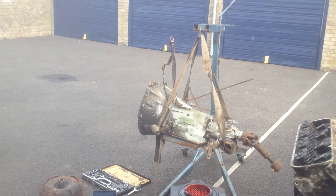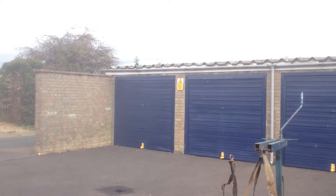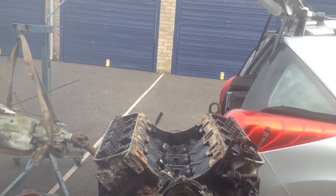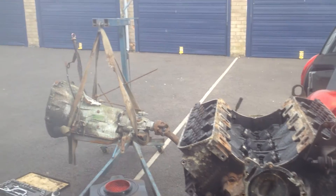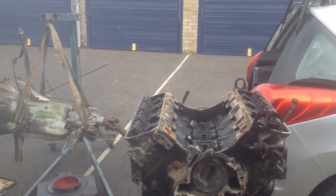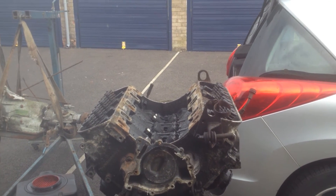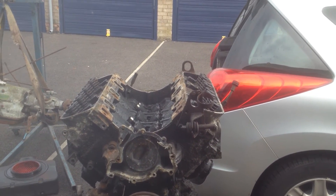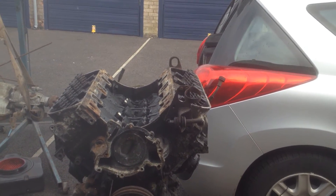Nothing's happened with the Corvette lately. As you can see it's just started raining, so it's not the right weather for that. I've got a power steering pump on order for it. When that turns up I'll get local firm Outlaw Muscle Cars to fit that. There's not a lot really going to happen with that now for a few months.